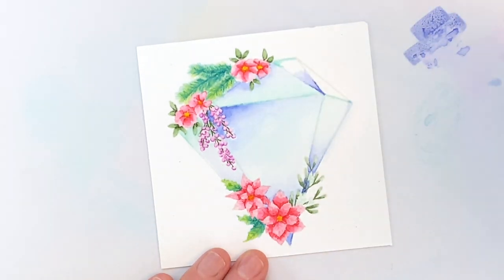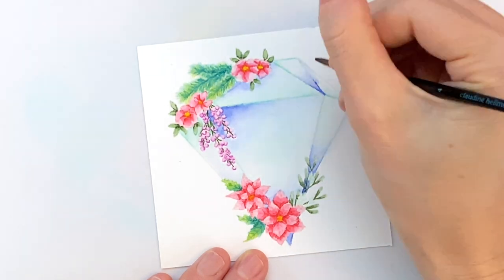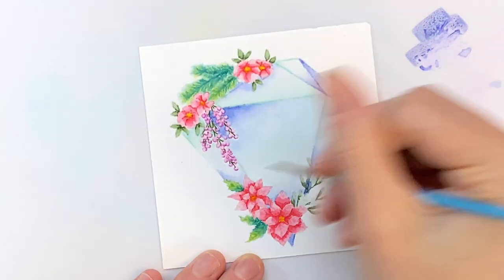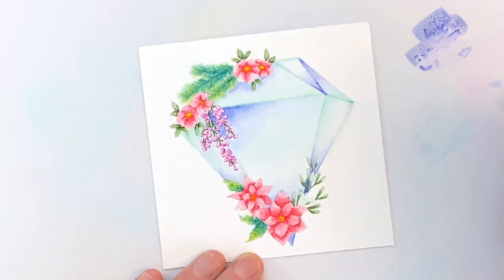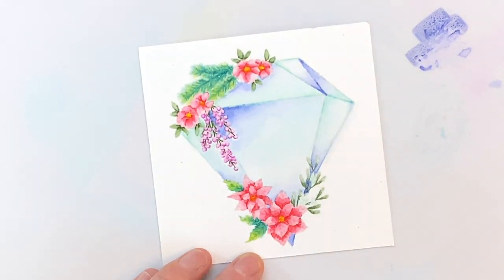I'm using Tombow Dual Brush pens, but you can use other water-based markers for this technique — like Zigs. I just really like using my Tombow Dual Brush pens; I find them really easy to work with. I'm just finishing up these last couple of facets and I'm now ready to move on to stamping my sentiment.